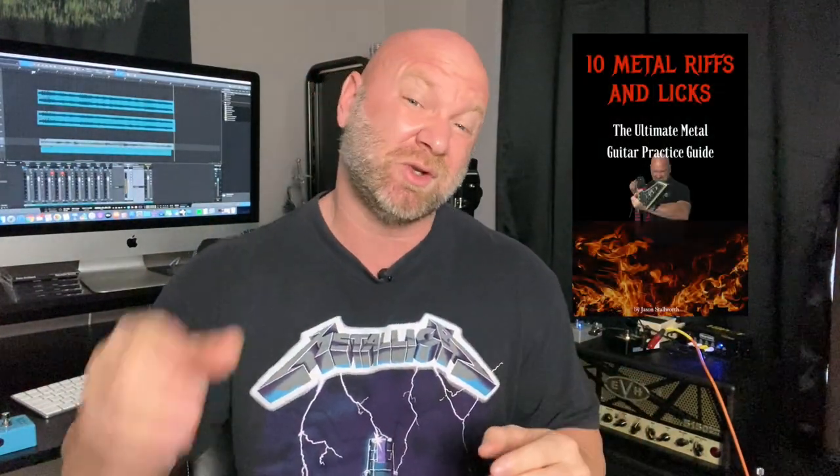For those of you who don't have this, I have a free metal guitar practice guide — there's a link in the description, so grab your copy. Leave me any questions you have on chorus pedals and I'll try my best to answer them. If you see someone else's question you can answer, please feel free to chime in. This is one big guitar player's community — that's what my channel is here for. I hope you enjoyed this video, thanks so much for all your support, and as always, keep it metal.